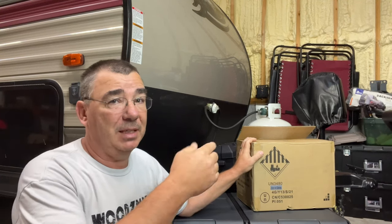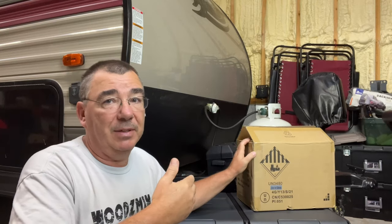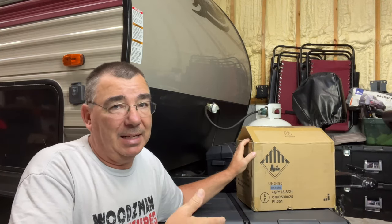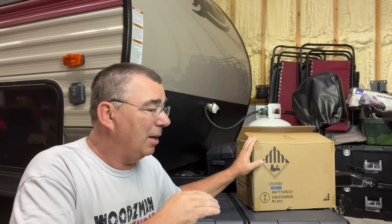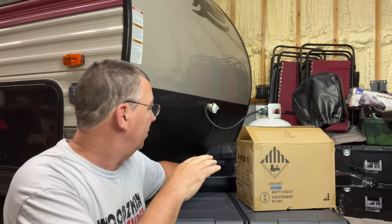The cool part about lithium-ion batteries is they're a lot safer than lead-acid. The reason they put these batteries on the tongue of a travel trailer instead of inside is because lead-acid emits gas and you don't want that inside your camper. With a lithium-ion battery, you can actually put it inside, so I may end up installing this inside to get it off the tongue of the trailer.